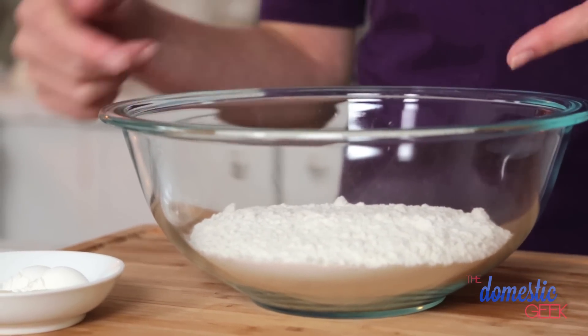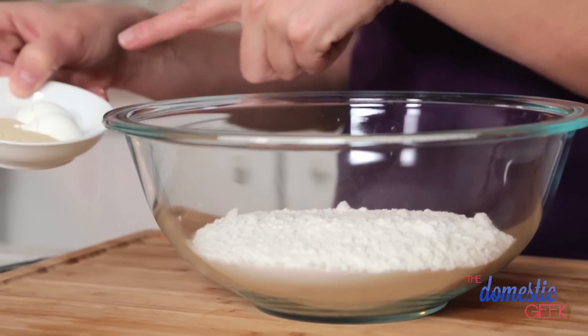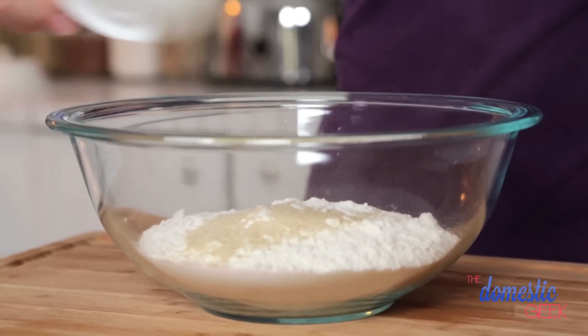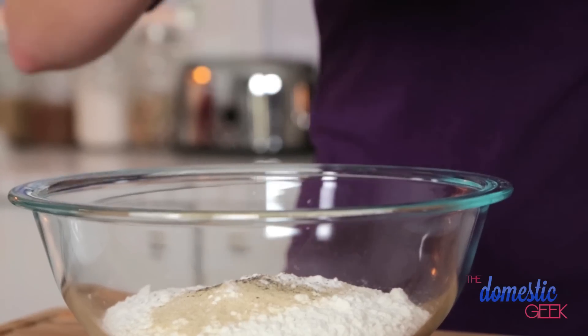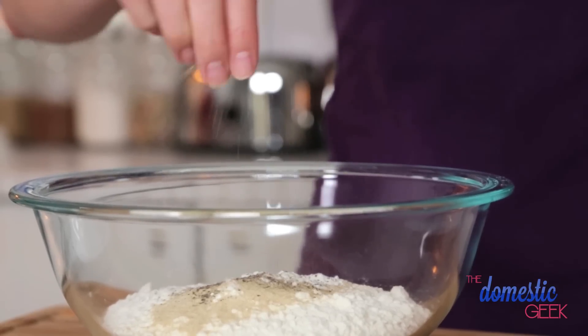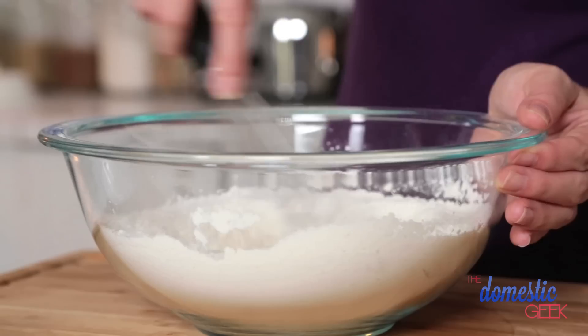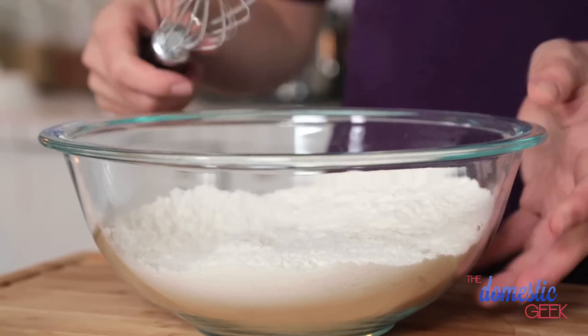In our large mixing bowl we're starting with the same base: flour, baking powder, salt, and to that we are going to add some garlic powder. Do not mistake garlic powder for garlic salt because we already added some salt — it will not taste very good. I'm also going to add a good helping of pepper, and it can stand up to quite a lot. Mix those dry ingredients together and set the bowl aside.